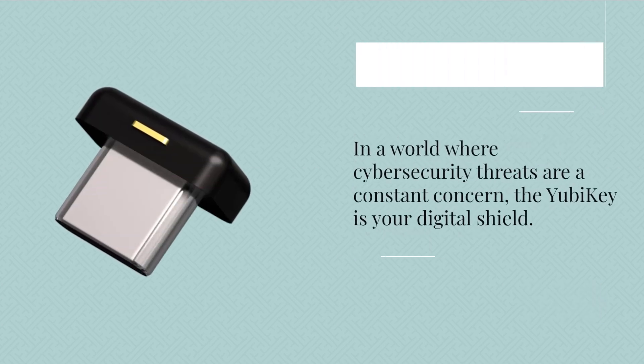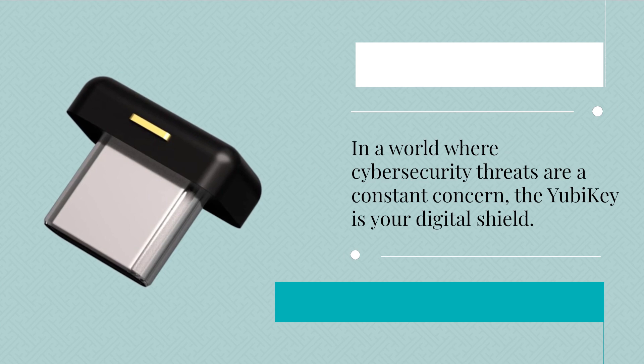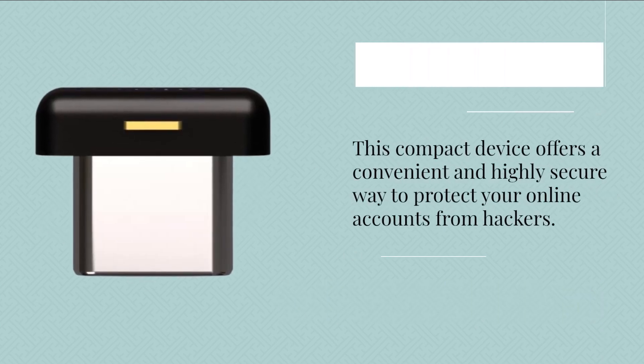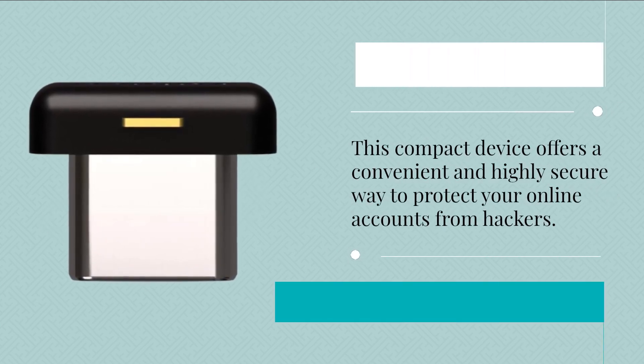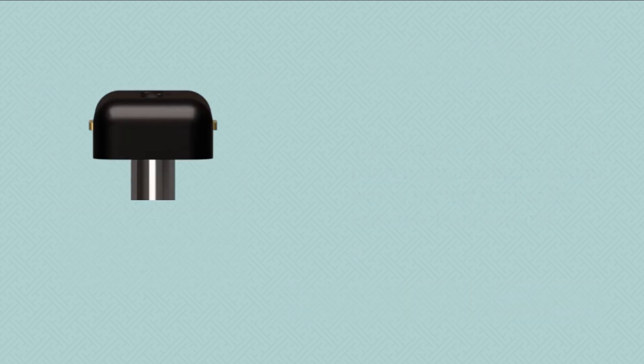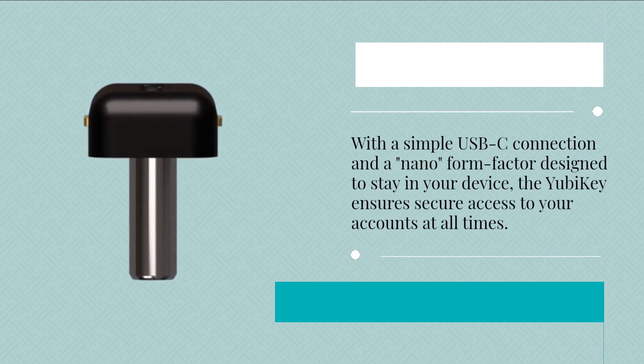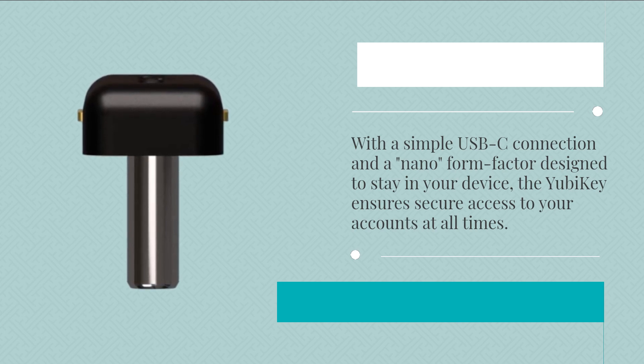In a world where cybersecurity threats are a constant concern, the YubiKey is your digital shield. This compact device offers a convenient and highly secure way to protect your online accounts from hackers. With a simple USB-C connection and a nano form factor designed to stay in your device, the YubiKey ensures secure access to your accounts at all times.